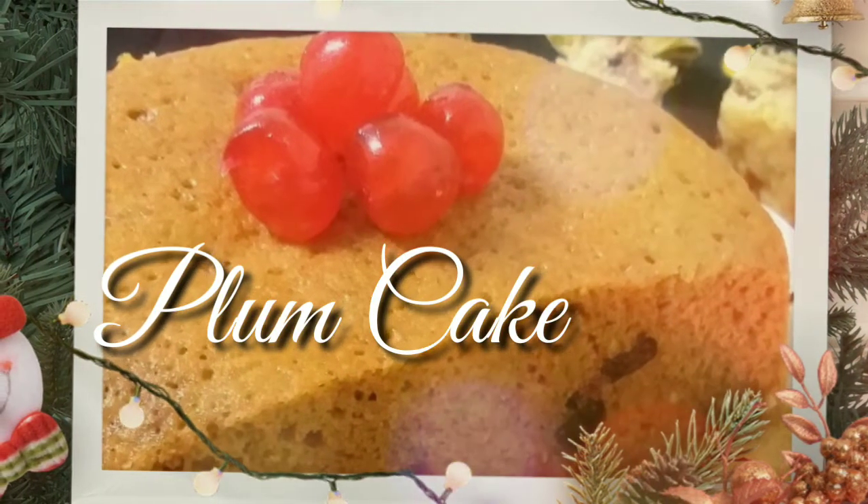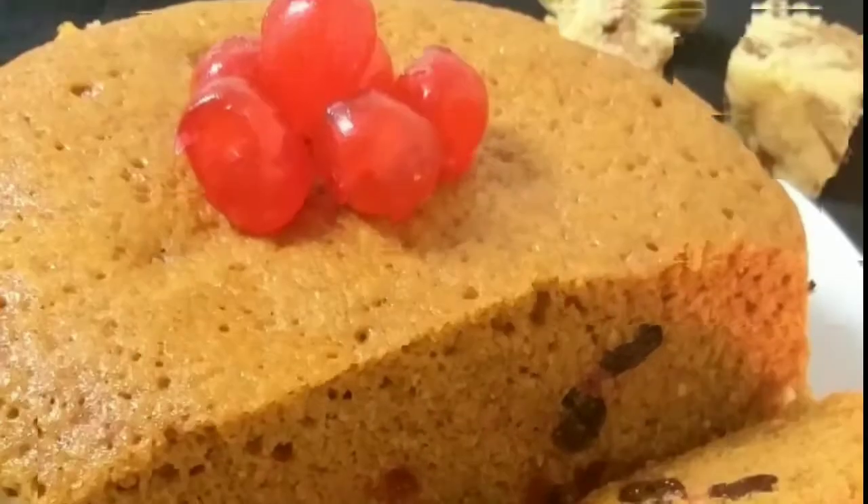Hi everyone, welcome back to another video. Today we are going to use a nice plum cake recipe. This is an alcoholic plum cake.